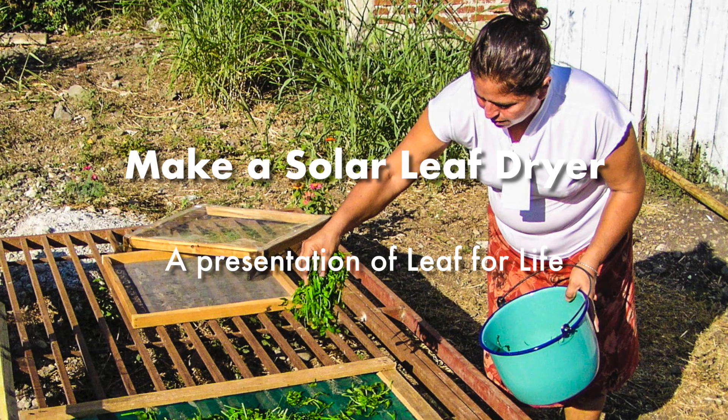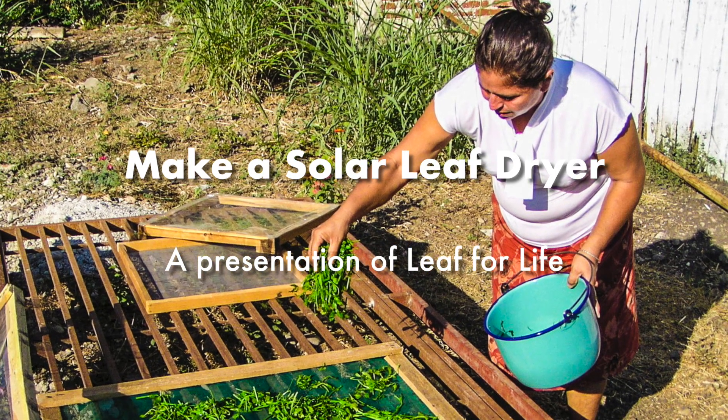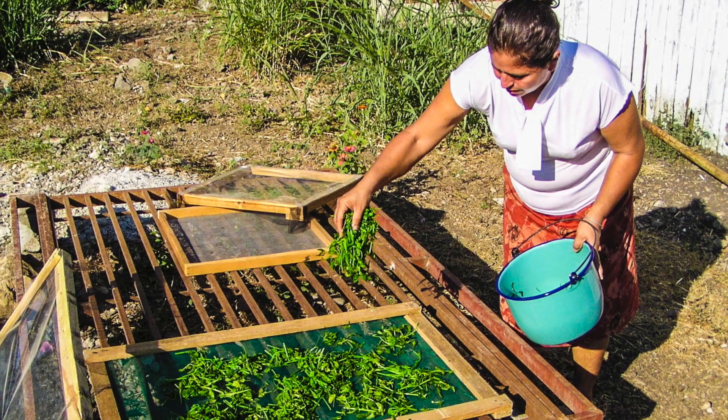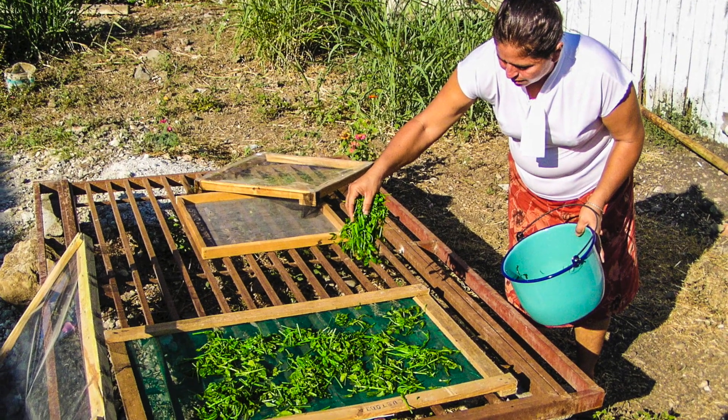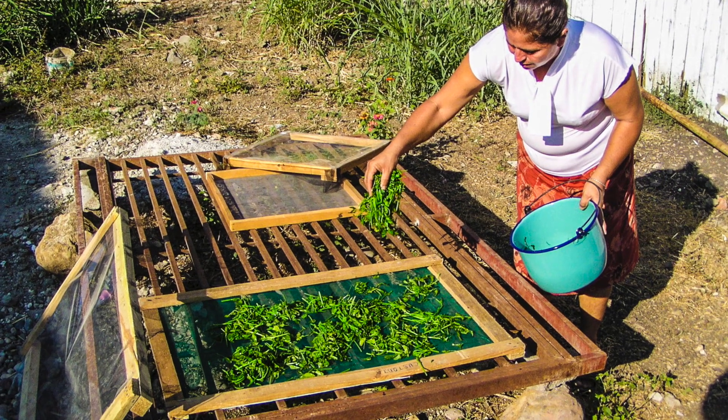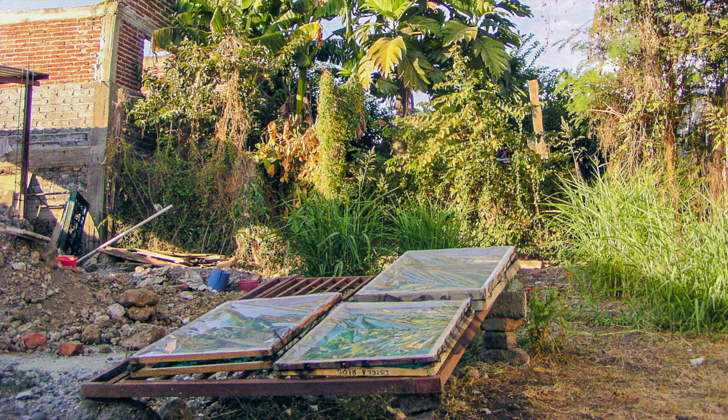Gardeners often take advantage of seasonal surpluses by canning, freezing, or drying extra food. Where malnutrition is prevalent, families rarely own freezers and often lack the resources for safe canning. In these communities, solar drying is often the cheapest, simplest, and most environmentally friendly means of preserving extra food from the garden.